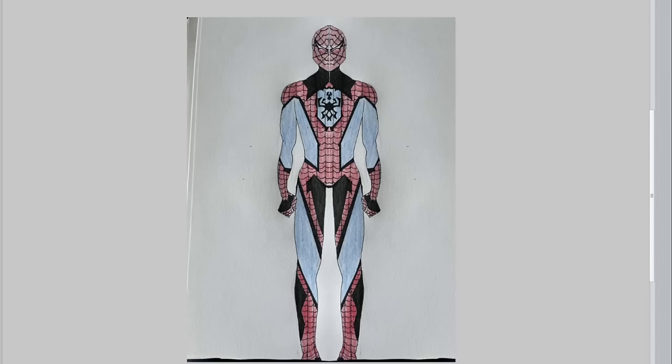I ranted about this suit for like five minutes trying to figure out what makes sense about it and just ended up cutting it out. This suit just confuses me — it feels like an old-timey Spider-Man Renaissance Faire suit. That's cool if that's the feel it was going for. It's a Ren Faire spider suit and it's cool, but it confuses my brain. Good on this person though — I hope they're happy with it because they've befuddled me.